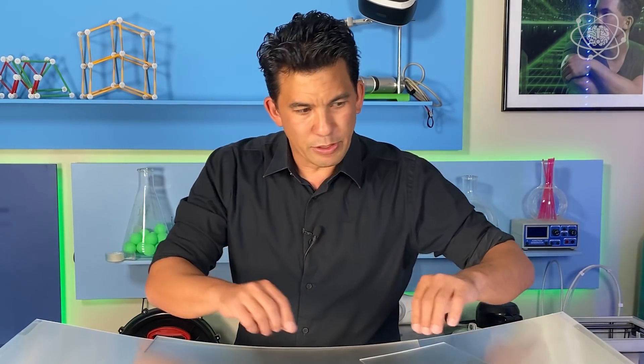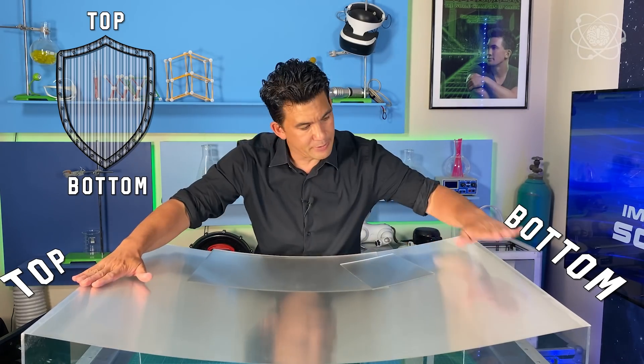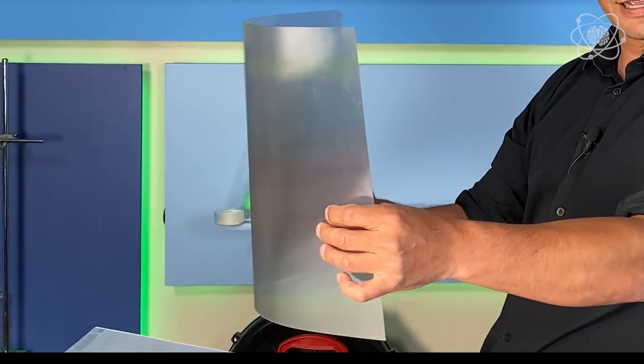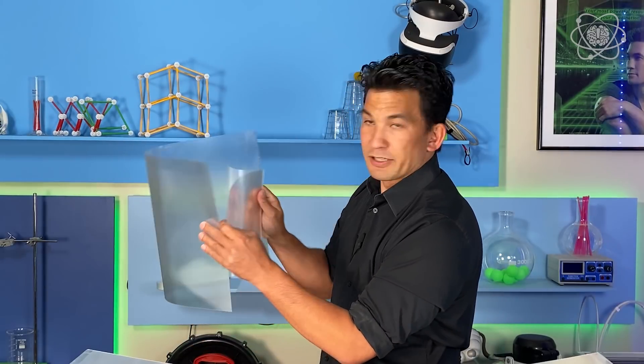You also want to make sure that your lenticles are oriented vertically — this will be the top, this will be the bottom. You want them in the vertical position because they're going to end up spreading everything out horizontally. When I see people do this, they always take their lenticular lens and bow it like a regular shield, and connect it in the back with a clear piece of plastic to make their handles.